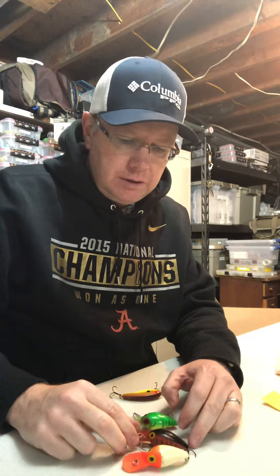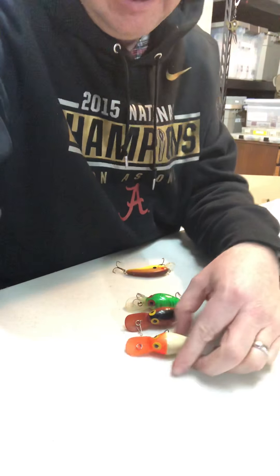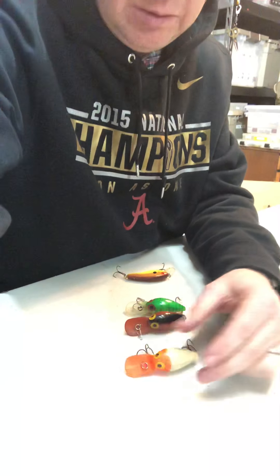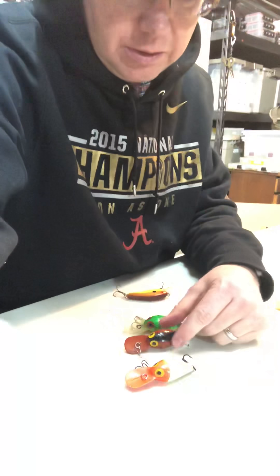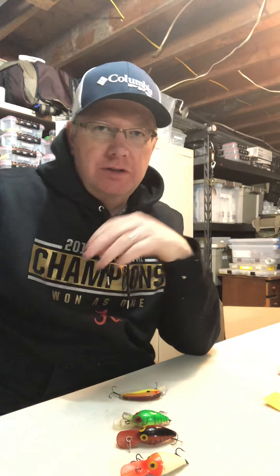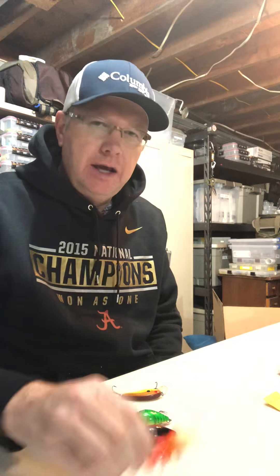These wiggle warts are great baits — you can never go wrong with a wiggle wart. I know in some conditions these other colors will catch them too, but it's amazing when you look at all the colors that are made. At some point you realize they're just adding different varieties not really to catch fish but to sell baits, because some of these things are just never really gonna be everyday fishers.